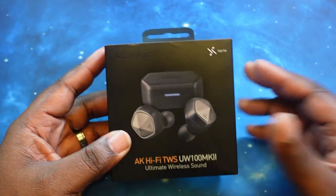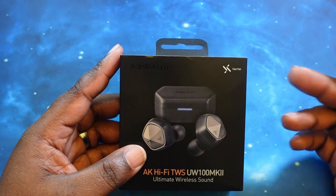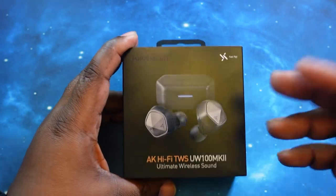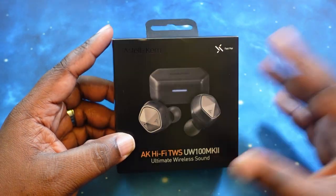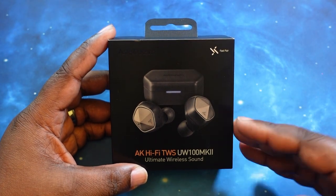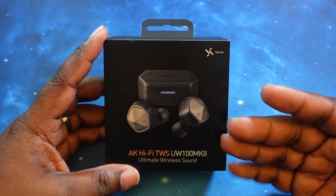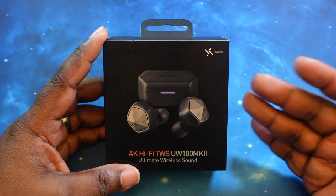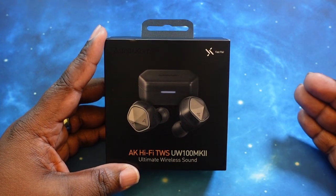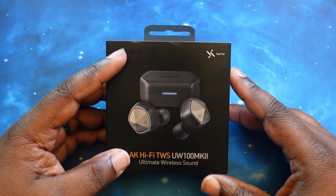Let's go ahead and talk price and specs. First, price — you can get these for $2.99. You can get them off of the Estelle & Kern website, as well as audio46.com. I'll link in the description below so you can take advantage of those prices. As far as Bluetooth version, these are rocking Bluetooth 5.2 with codec support for AAC, SBC, and APTX Adaptive, so you do have that high-res audio. As far as noise canceling, they have top-level passive noise isolation and an ambient mode with four separate steps. So no actual active noise canceling, but we'll definitely test out the passive isolation.